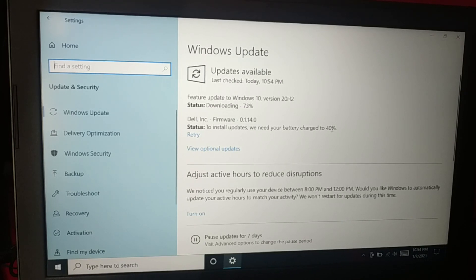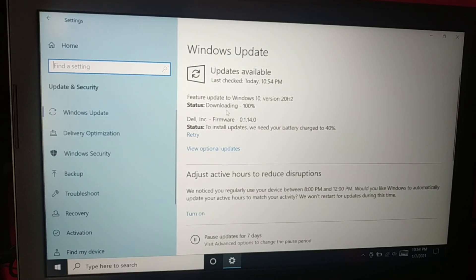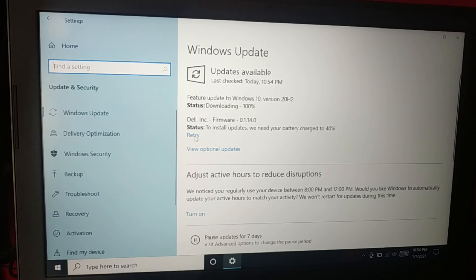40% of battery is required, so you can charge your PC and then retry. One update is downloading but another update also requires 40% battery. Plug in the charger, let it charge to 40% or more, and then try the download and install again. There's also a firmware update.